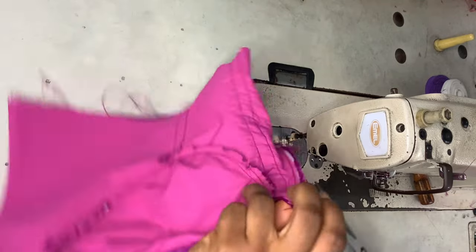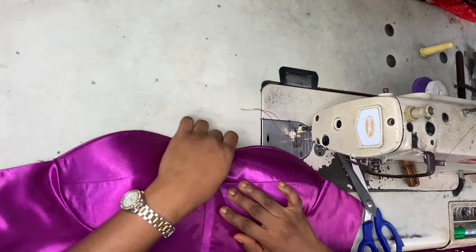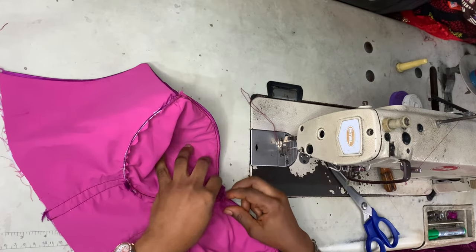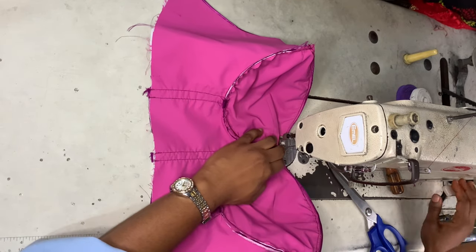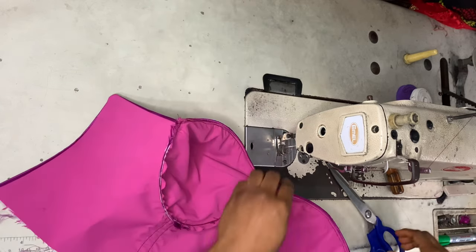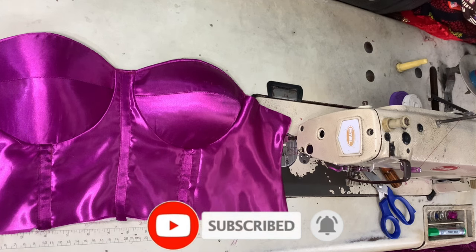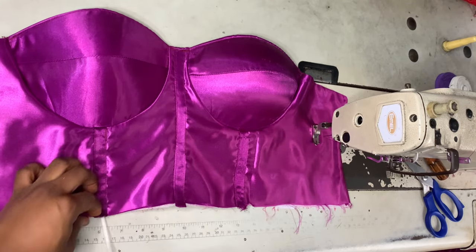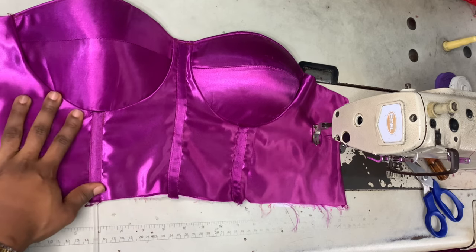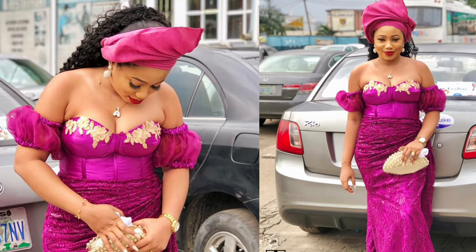If you find excess at the center part, you can cut it off and tack it down. To insert the boning into the casing, make sure the boning length is half an inch less than the actual length of the bone casing. Put it in and tack it down — and this is what it looks like. Thank you so much for watching!